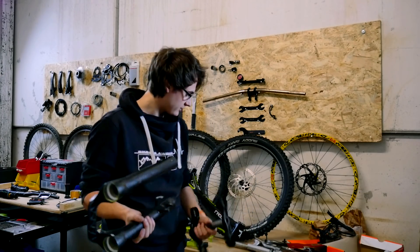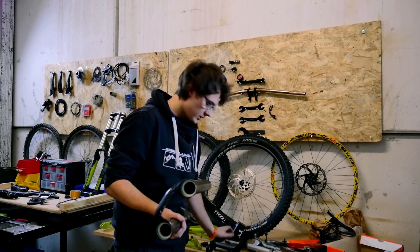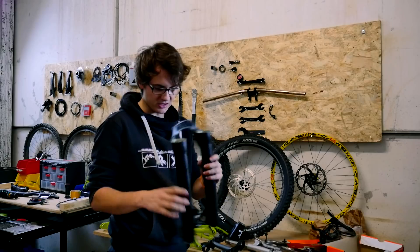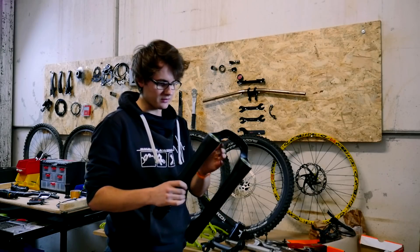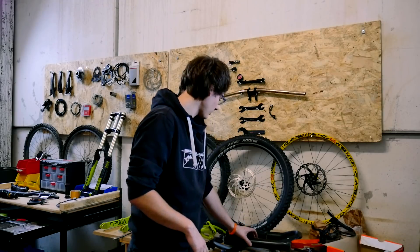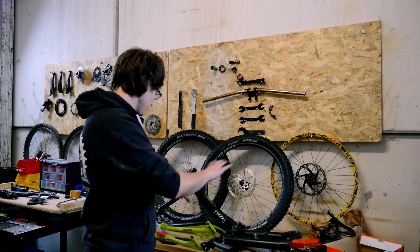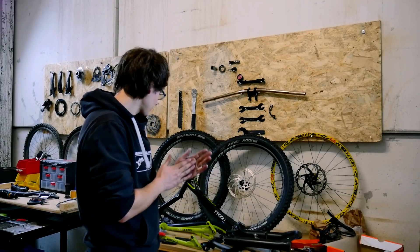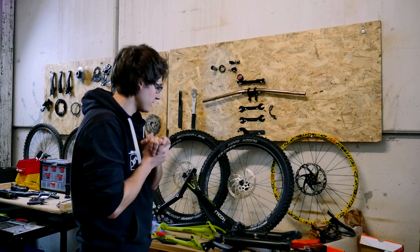Hier sind auch schon einige Kratzer drin. Aufkleber habe ich jetzt im Heißluftfön noch runter gemacht, und jetzt ist das auch wieder blank. Mal schauen, vielleicht tue ich es in der Firma noch ein bisschen sandstrahlen. Aber den Rest macht eigentlich der Lackierer. Ansonsten habe ich für das Radon jetzt auch alle Teile blank. Die liegen alle hier und müssen alle lackiert werden. Ich hoffe, ich habe nichts vergessen.